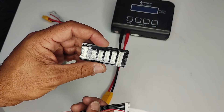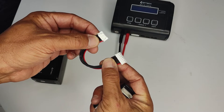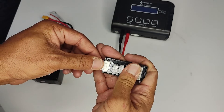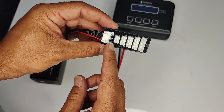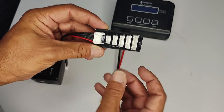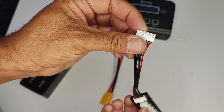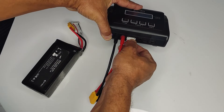Now for the balance board. It has a larger plug and two white plugs — one larger than the other. Take the smaller plug and clip it in. This balance board can balance-charge a 2S, 3S, 4S, 5S, and 6S battery, which is what the Poseidon uses. White plug into white plug — clip that in.